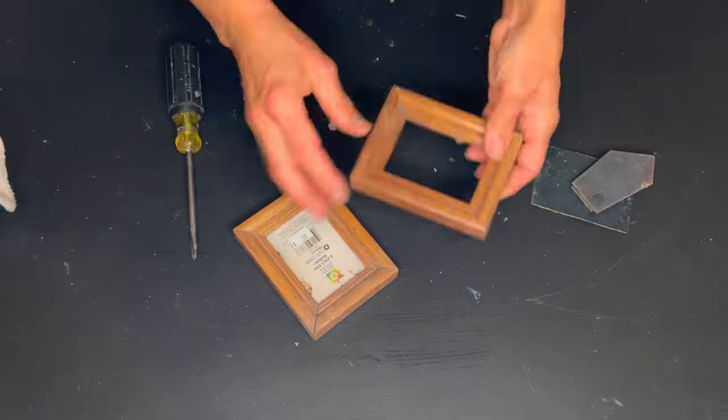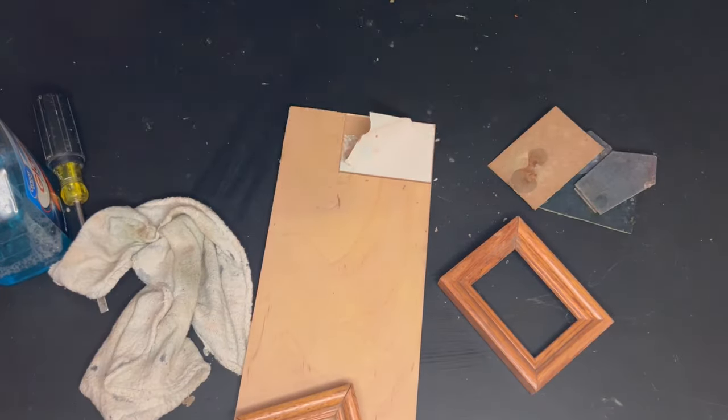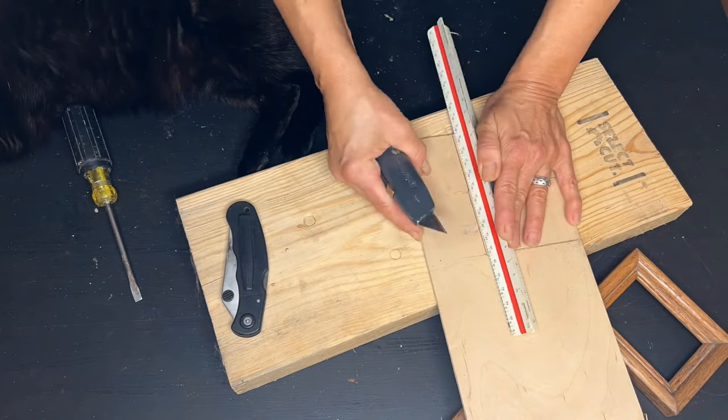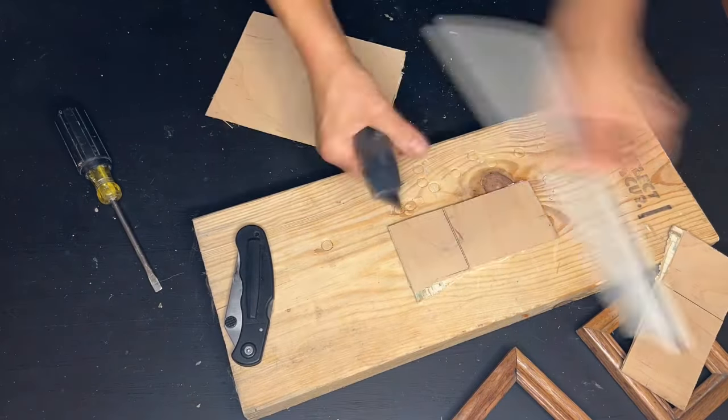We begin by disassembling the little tiny frames and then we clean them up. I'm creating new backs for the tiny frames out of wood because they will be going outside. Luan is a thin wood, so it cuts very easily with my utility knife.